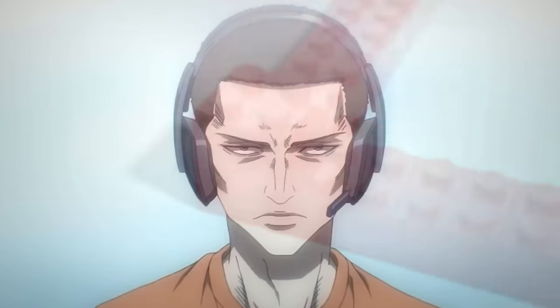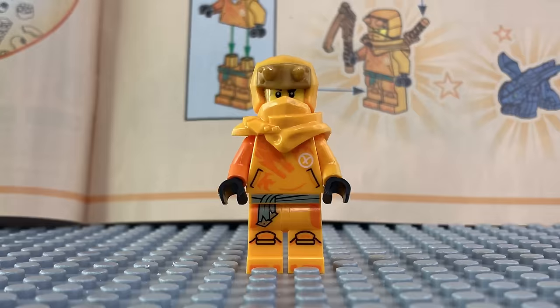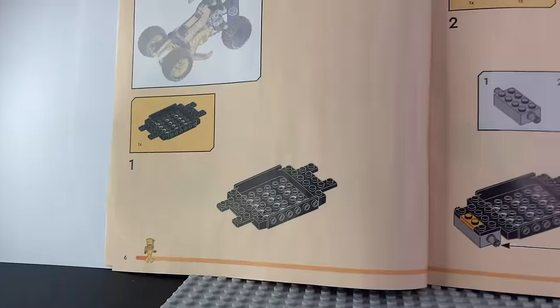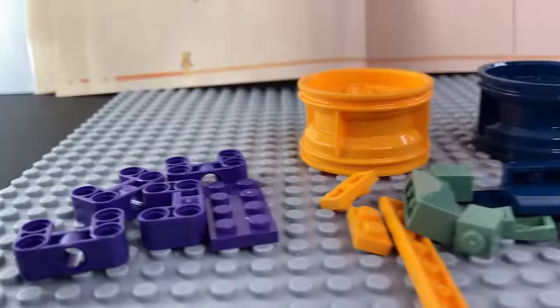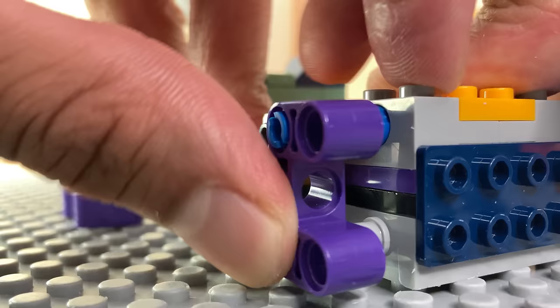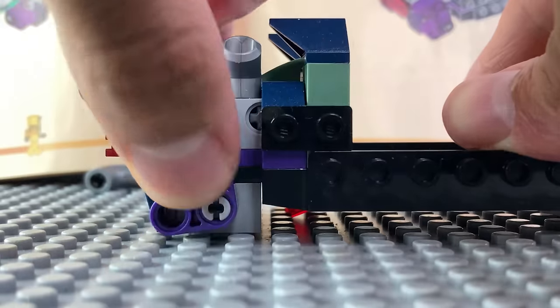Now I gotta lock in to start building. In the first bag, you get Baby Ryu and Eren with a strange looking weapon. To make the car, we're gonna use this plate. I like the different colors used in this set — makes it more fun to build. You have to use these technical bricks so you can later attach the wheels, and it's also where the engine is.